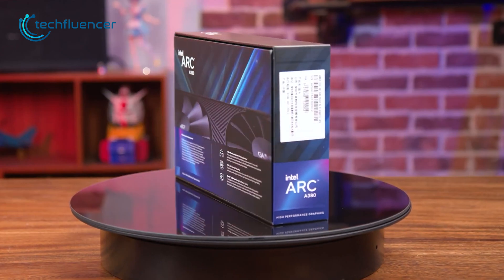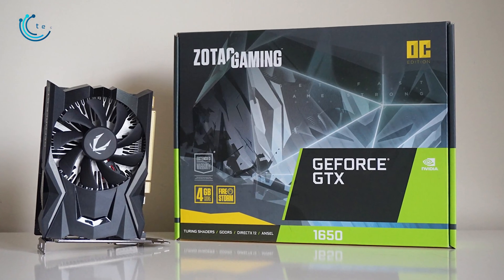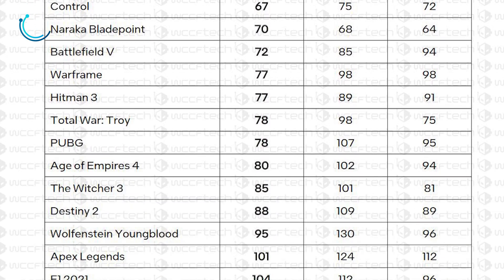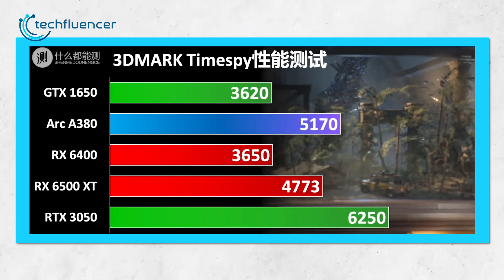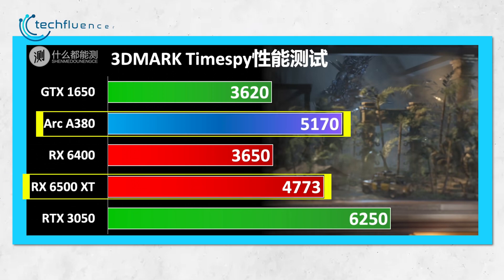Performance-wise, the ARC A380 is slightly better at gaming compared to Nvidia's 1650 and AMD's RX 6400 graphics cards. According to WCCF Tech, this card can easily achieve above 60fps in 1080p gaming, and in games such as Apex Legends and GTA V, it can even cross the 100fps mark. The GPU gets even better in 3DMark Time Spy testing, where we get to see the A380 even surpassing AMD's 6500 XT with a pretty decent score.